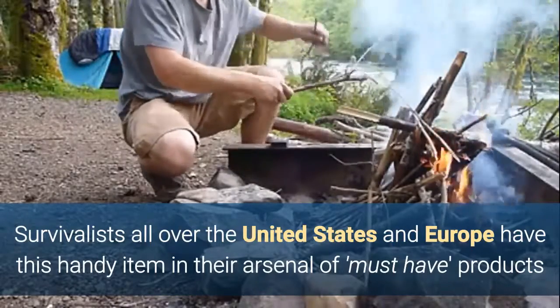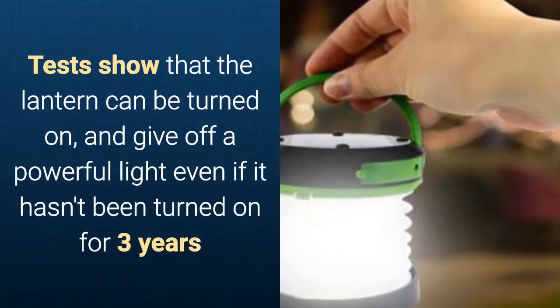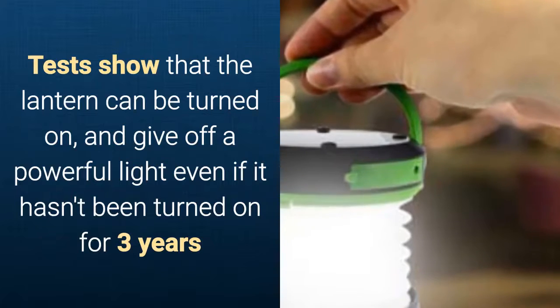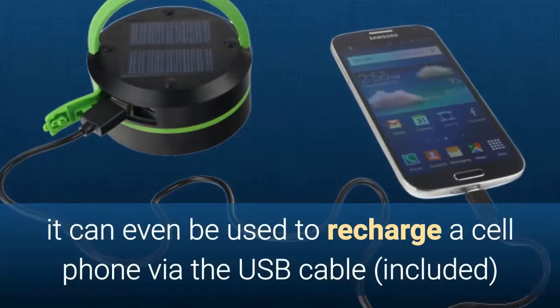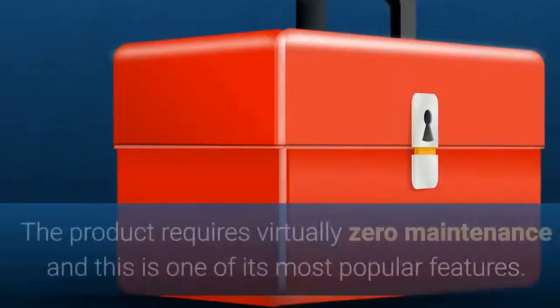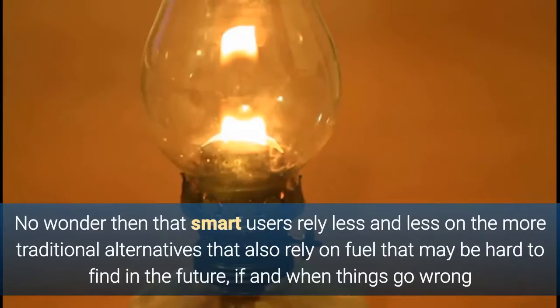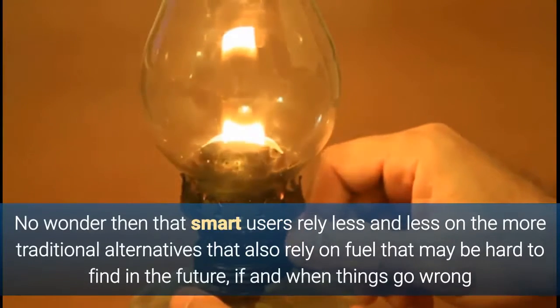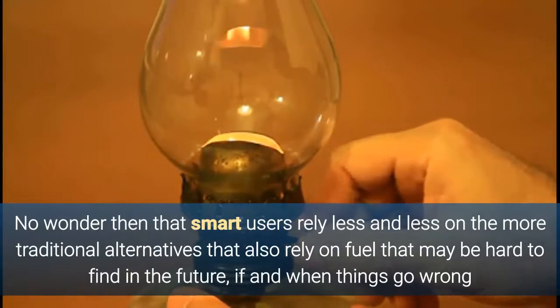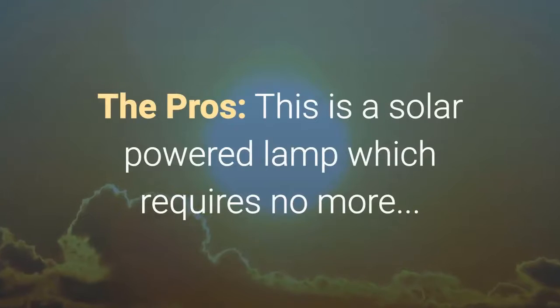Survivalists and camping enthusiasts all over the United States and Europe have this handy item in their arsenal of must-have products. Tests have shown the lantern can give off powerful light even if it hasn't been turned on for three years. It can also be used to recharge a cell phone via the included USB cable. The lamp requires virtually zero maintenance, which is one of its most popular features — no wonder smart users rely less and less on traditional alternatives that depend on fuel that may be hard to find.